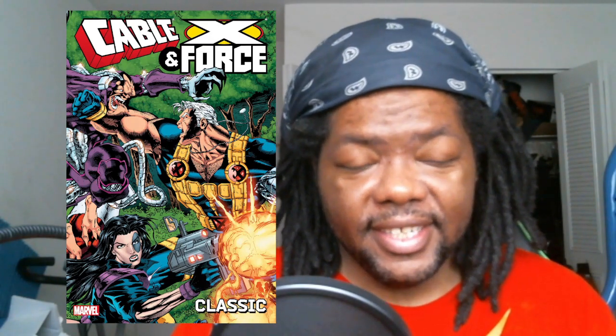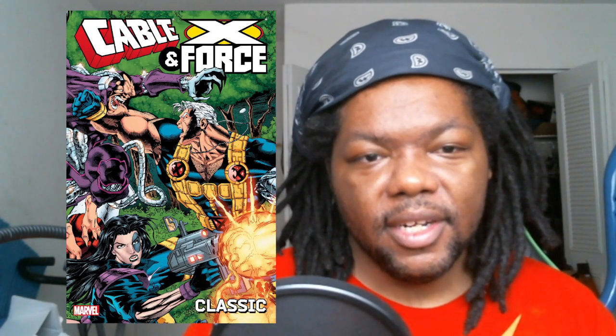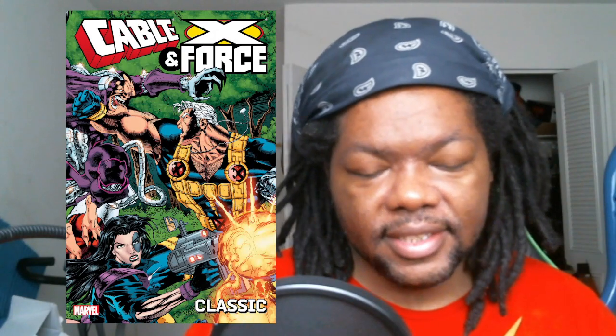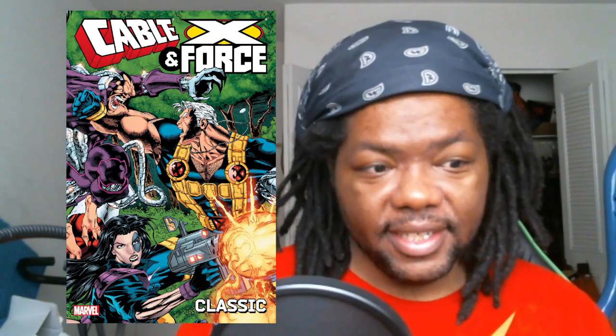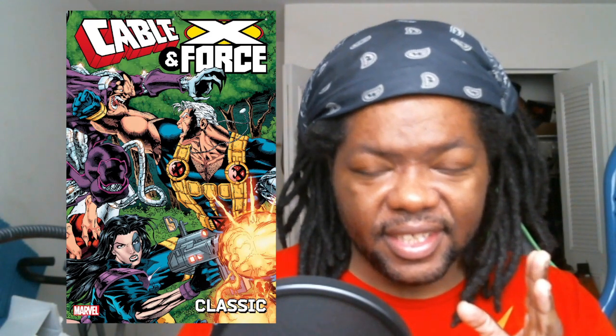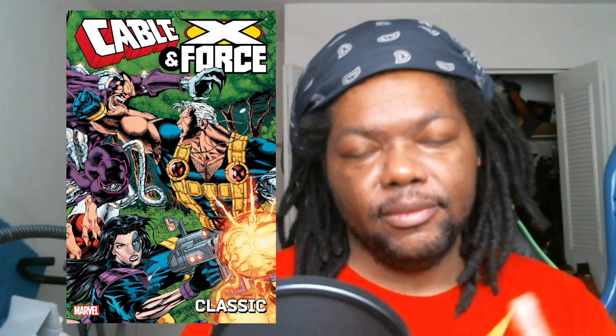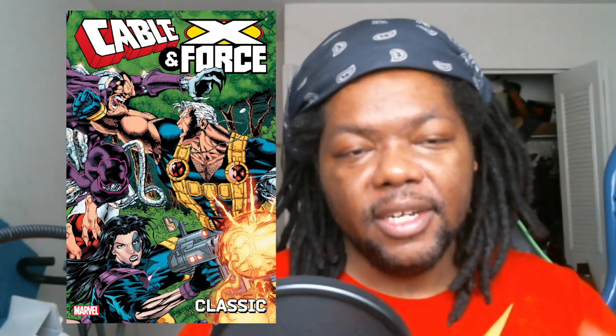What's up everybody, this is Carl back again for another comic book spoiler review. The next one I wanted to talk about is the mutant team X-Force — it's more like the strike force of the X-Men, kind of like X-Factor, but not the investigation one that I did review on my channel.